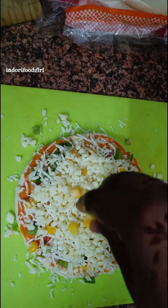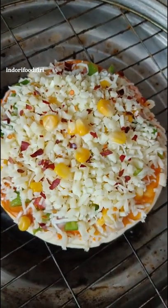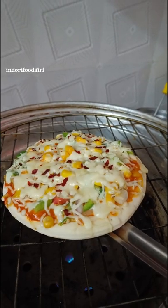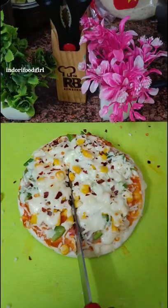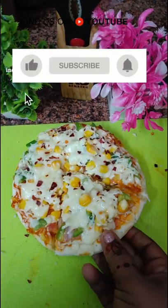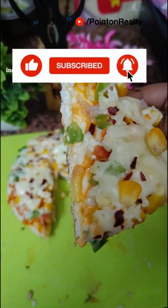We will bake it with the cheese for 15 minutes. Subscribe if you like and subscribe to the channel.